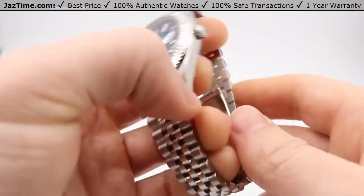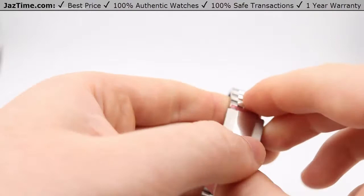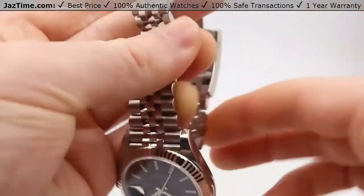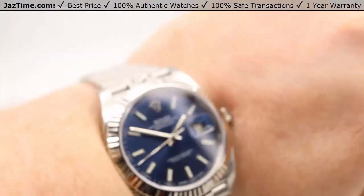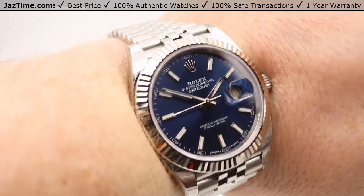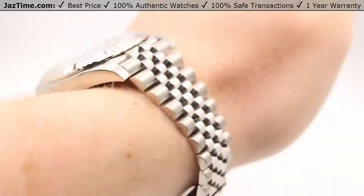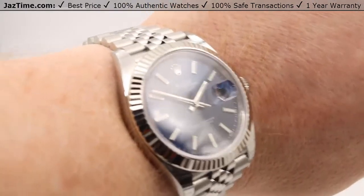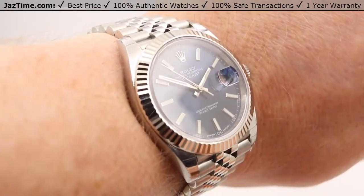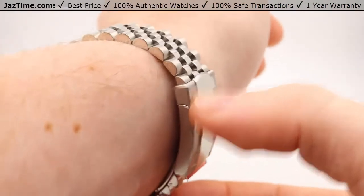Let me try this on my wrist so you can see how it looks. And there it is on my wrist — so this is how it should look. I have about an average or above-average size man's wrist, so about seven to seven and a half inches.